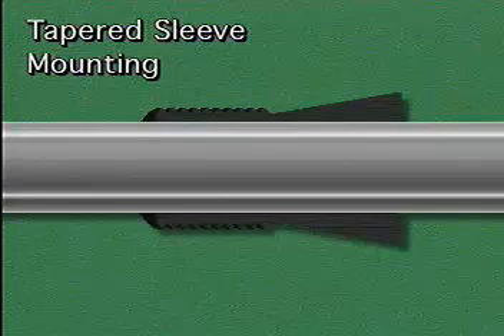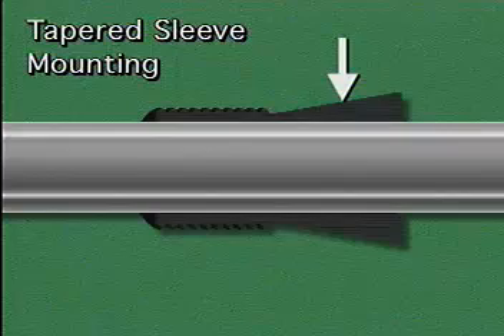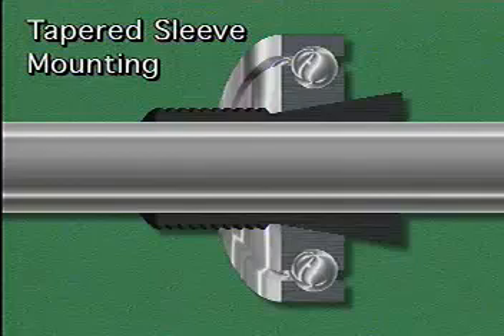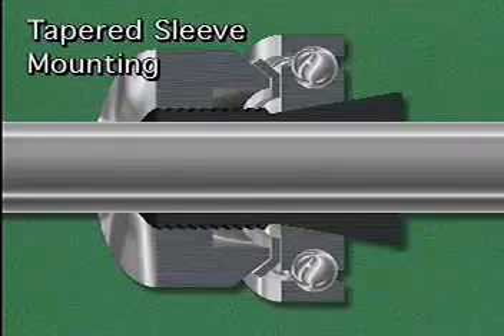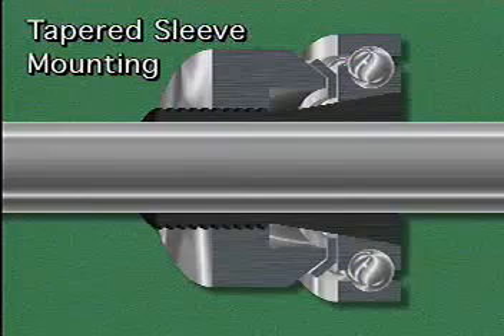Another type of inner ring mounting is tapered sleeve mounting. With this method, the inner ring of the bearing is not mounted directly on the shaft. Instead, a slightly tapered metal sleeve is placed on the shaft first, then the bearing is slipped over the sleeve. The inner ring of the bearing must have a matching taper so that the ring will make full contact with the sleeve. The bearing and the sleeve are secured to the shaft with a lock nut and lock washer. As the lock nut is tightened, it drives the bearing up the tapered sleeve, which causes the sleeve to tighten down on the shaft.